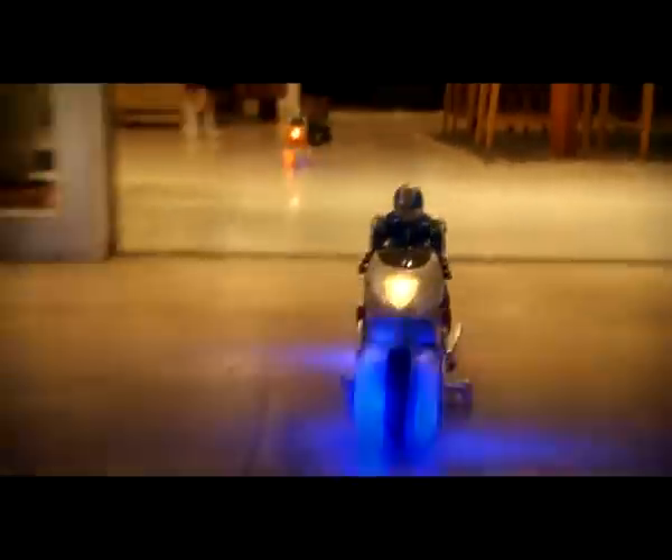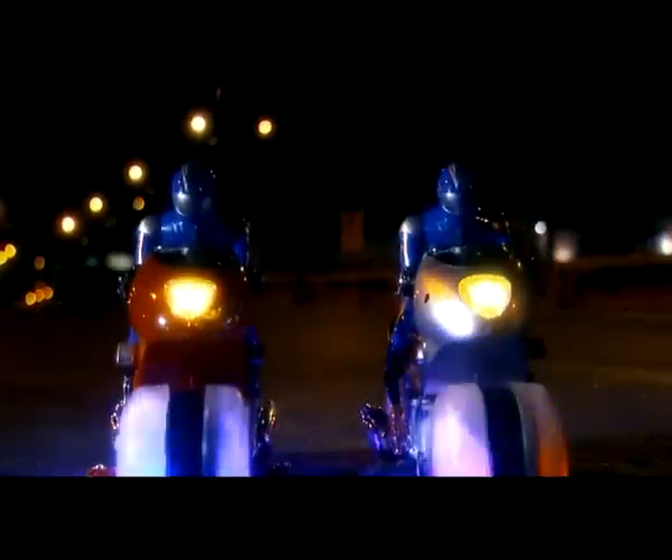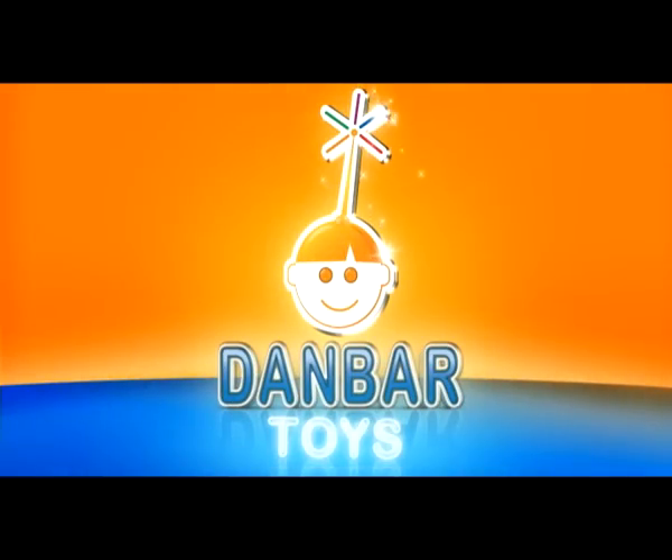With multifunction extreme stunts, your fun is guaranteed. Bring this adventure to your backyard and start playing! With quick and easy charge, the TransRider is a must-have. Hurry now while in stock — the TransRider from Danbar. Come on, let's play!